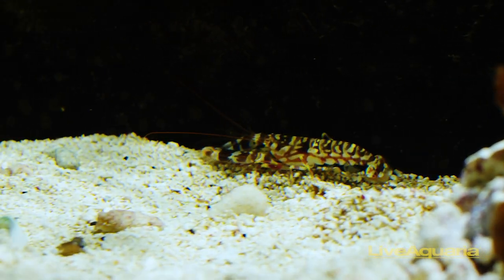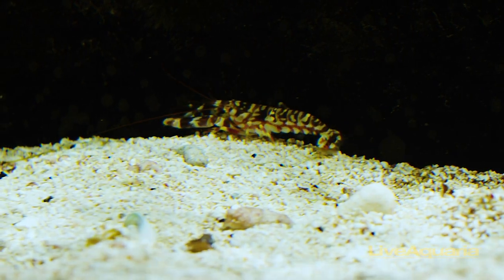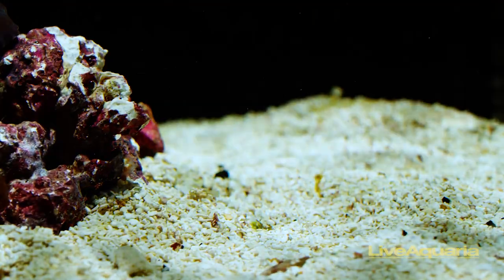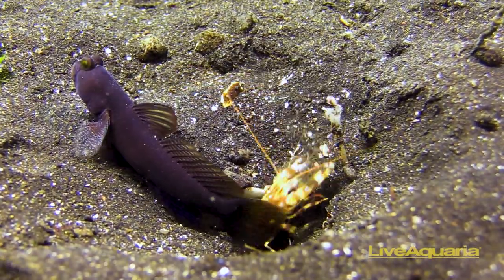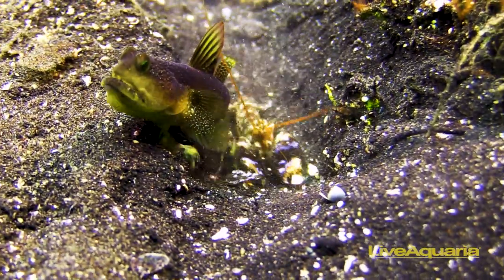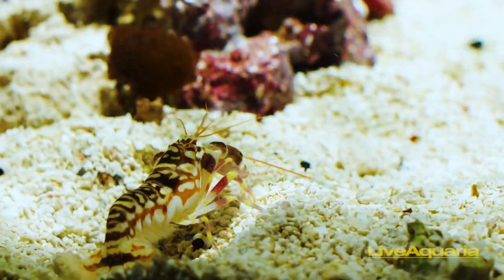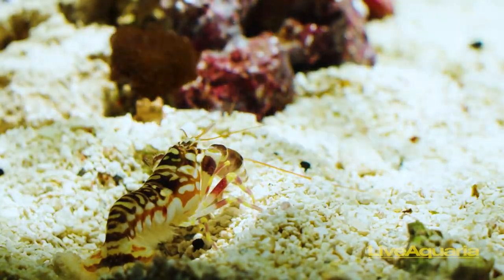Though it can be easily confused with the Mantis Shrimp, it does not pose a threat in the tank apart from very small shrimp. The Tiger Snapping Shrimp earned another of its names, Symbiosis Shrimp, from its equally beneficial relationship with gobies. Gobies have much better vision and will warn the shrimp of predators, while the shrimp will share its food with the goby and build and maintain the burrow they share.